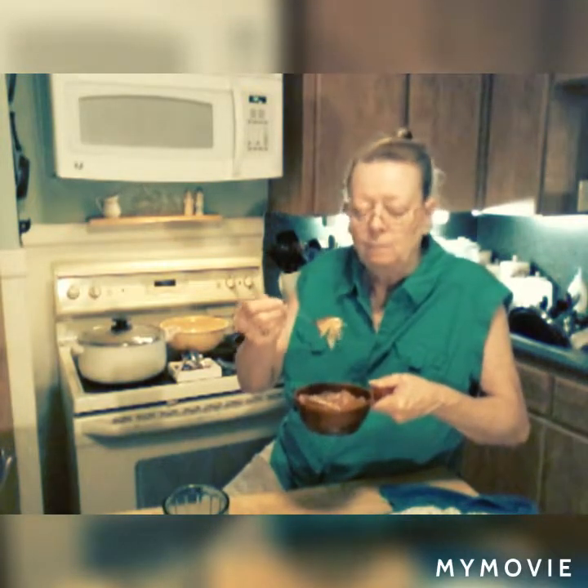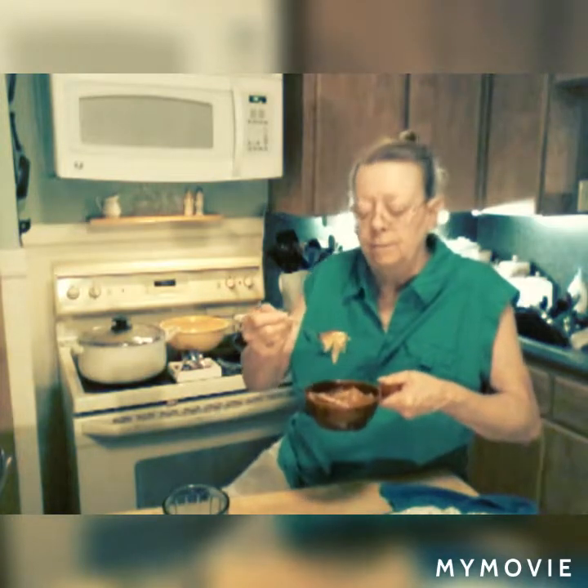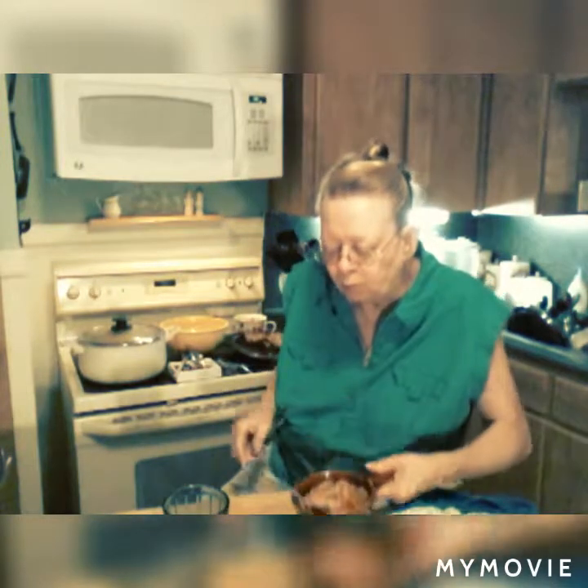Make you some — change it up the way you like it. Put some beef in it, beef tips, hamburger meat, sausage. We did sausage once — so good. I hope y'all try this recipe. Try changing it up however you like it.